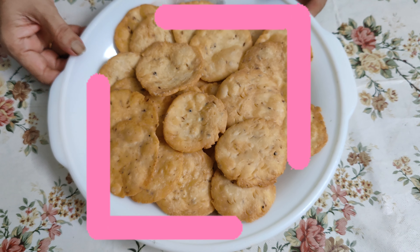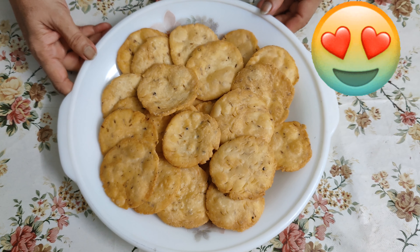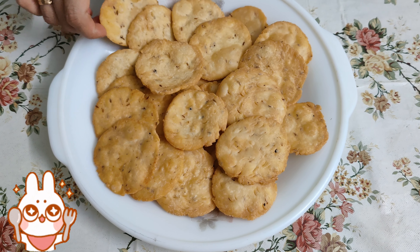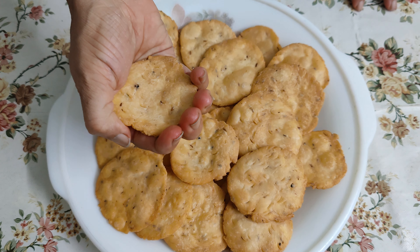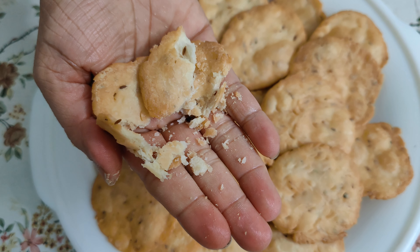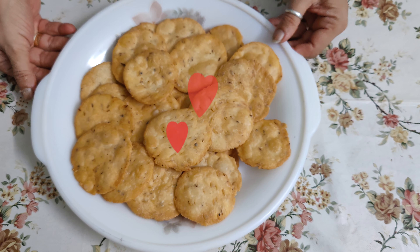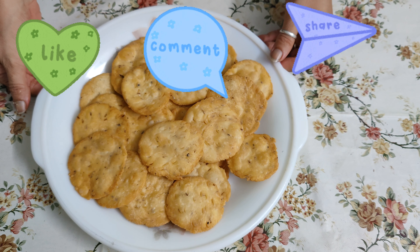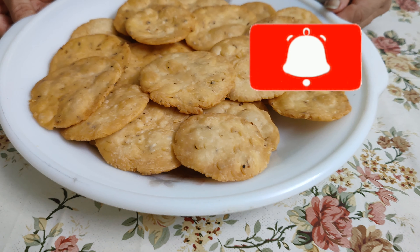Look at this — our puree is ready and it is perfect. It is very easy to make. Please like, share, and subscribe to our channel. How did you feel? Please write in the comments. Thank you.